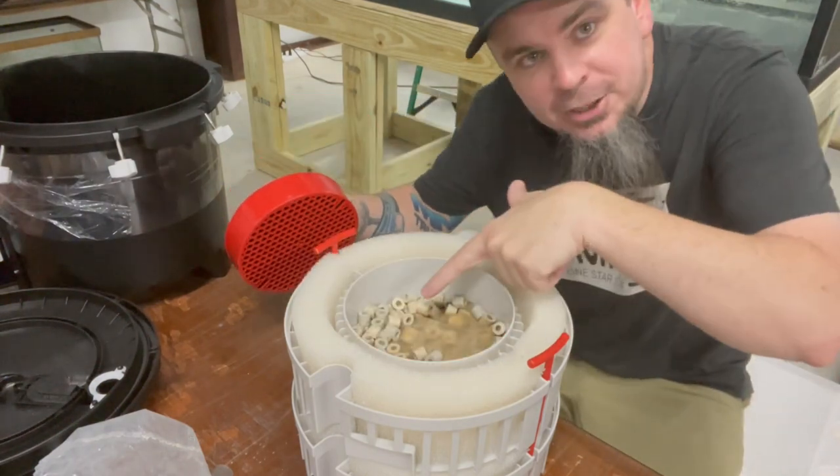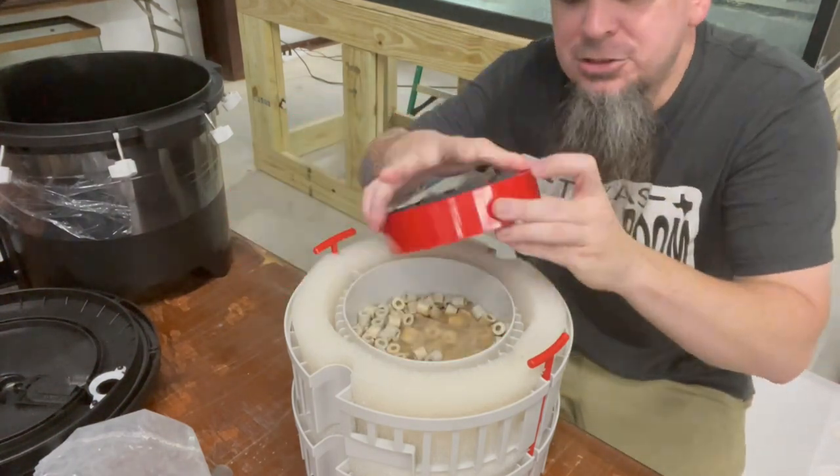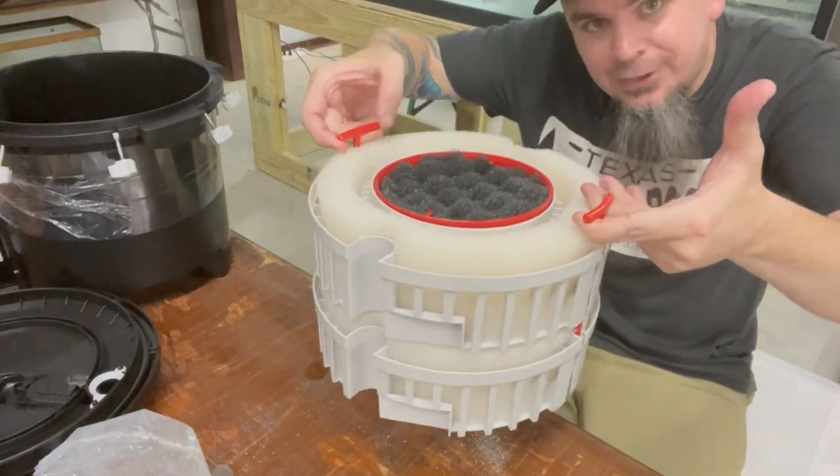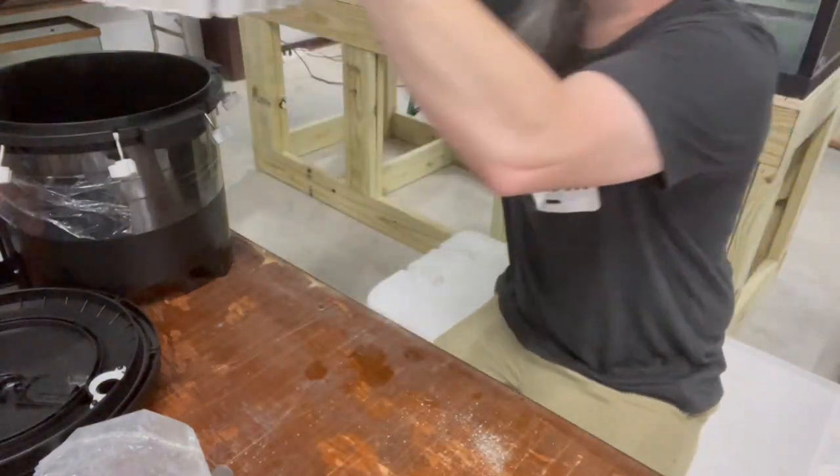Okay, so now we've got our extra bio media in there from the other canister. We're going to put this filter back in there - we've got our valves to make for easy cleanup - and we'll just set this back in here for right now.